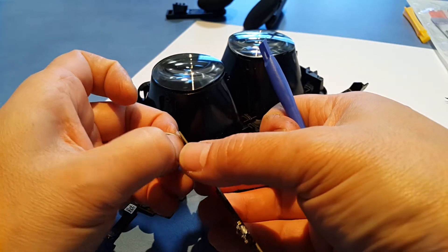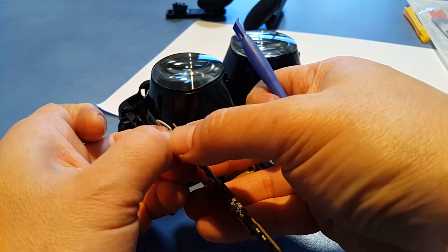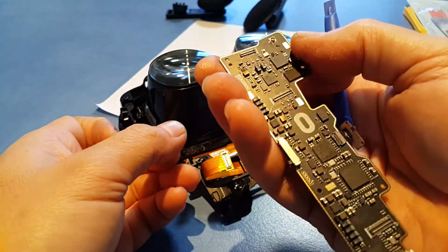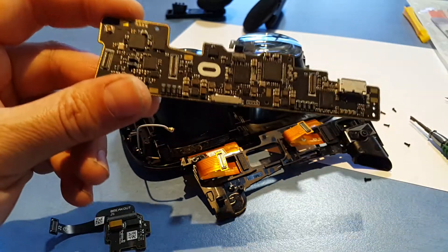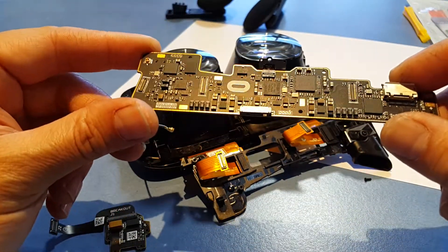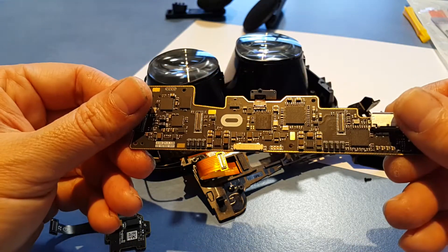This must be the antenna connector so that the touch controllers in the remote can connect. And there you have it — the mainboard.